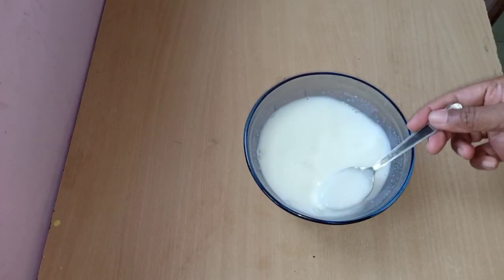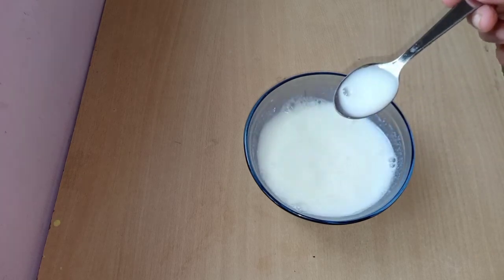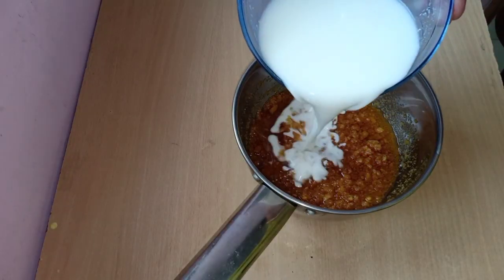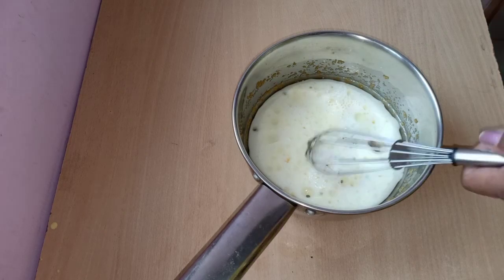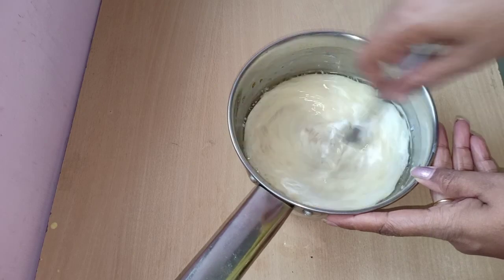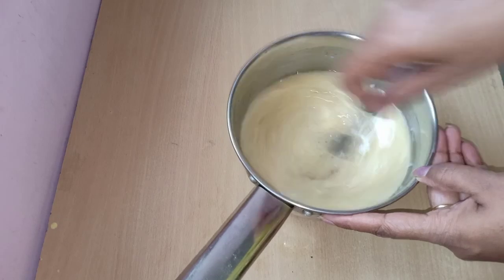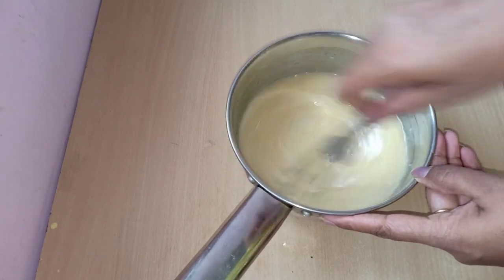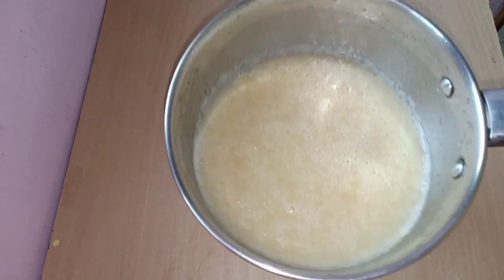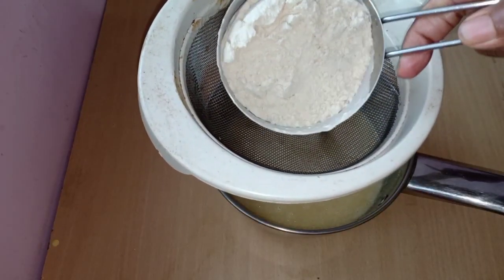For 5 minutes, I am going to make it light. Now I am going to mix it. I will beat the whisk for about 5 minutes until it is light and fluffy.